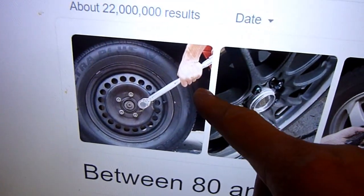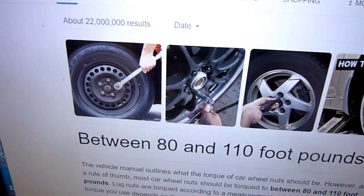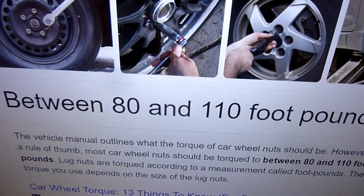By the way, that's not how you hold the torque wrench — that's a bad example. I'll show you later how to do it. It says here when I type into a search engine, between 80 and 110 foot-pounds.